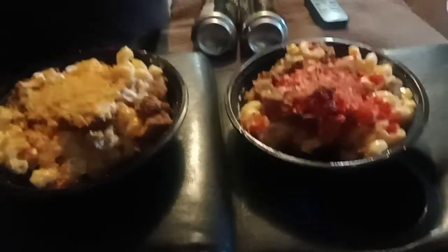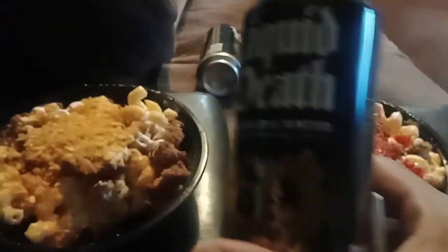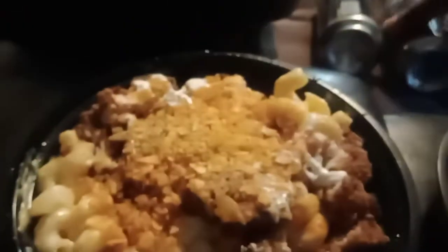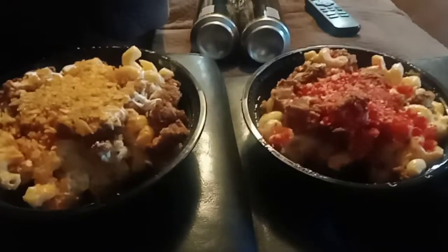These are the two bowls that I got. I also got Liquid Death — I'm gonna make another review for Liquid Death to see how it is. I never had Liquid Death water, but these bowls are pretty good.